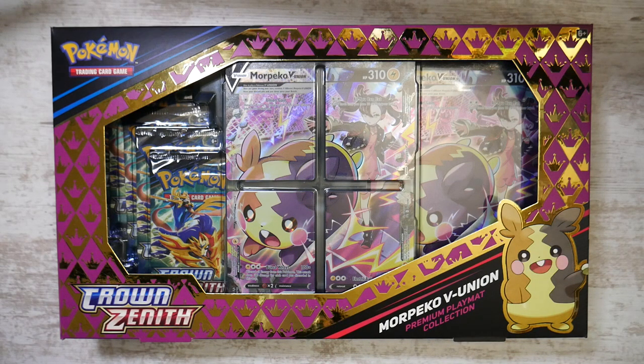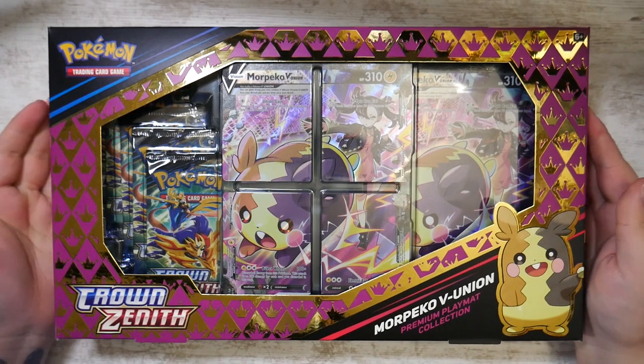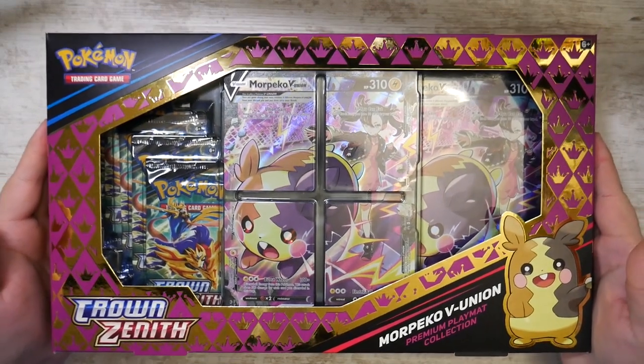How's it going, everybody? Ben from BudgetPokemon here, and in this video we have another Crown Zenith product: the Morpeko VUnion Premium Playmat Collection.